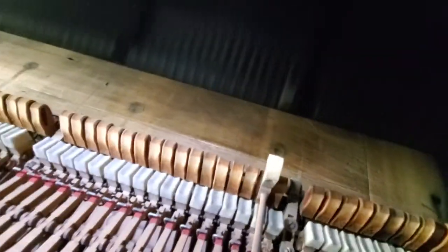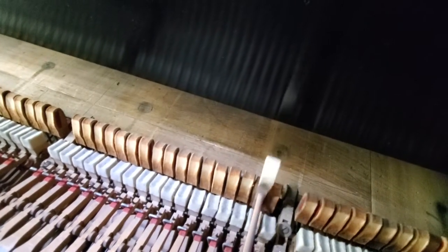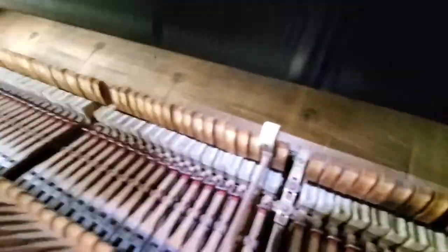That's called a back check back there, and you can see that needs to change its setting — all the back checks need to be redone. And here are your whippings.